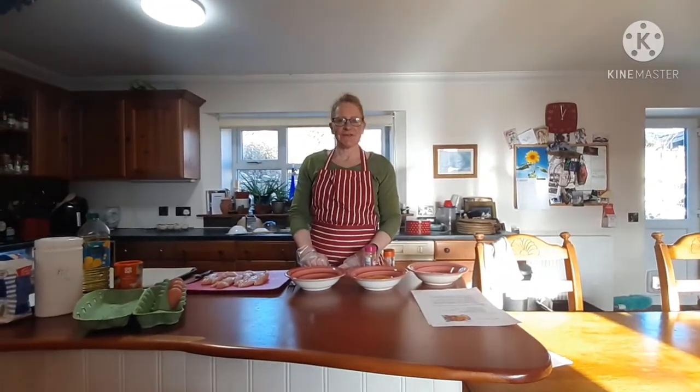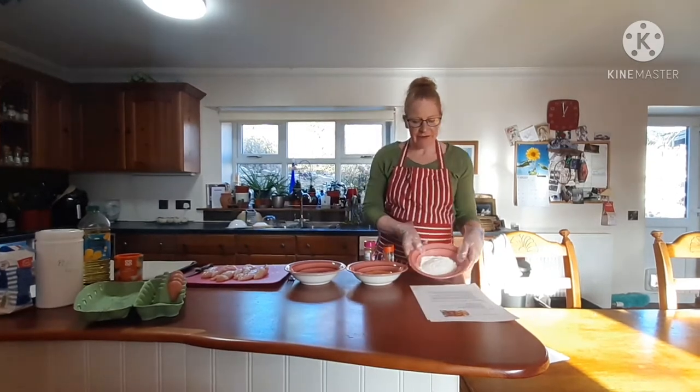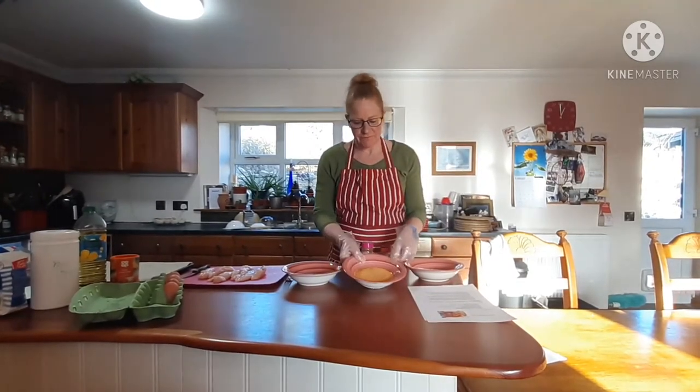So we're going to make baked chicken goujons. I have got a bowl of flour and a bowl of breadcrumbs.